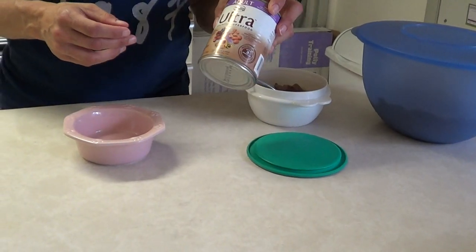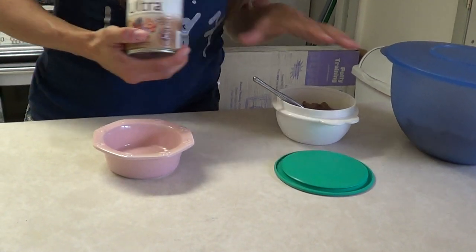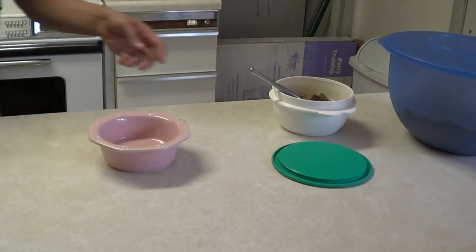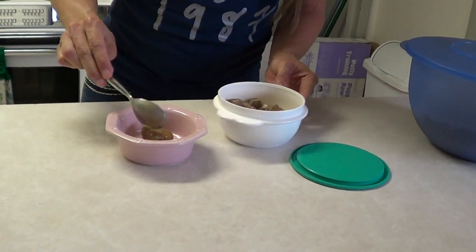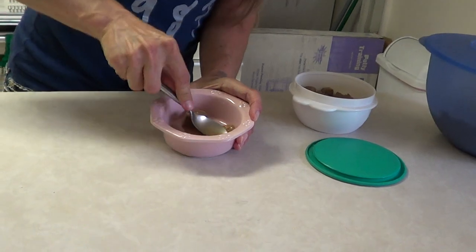Take a can of soft dog food. This is Neutro Ultra, but in here I have Eucanuba Puppy. This is how they like it — I'm going to take 4 scoops and whip some gravy, and I smash it up in the bowl.